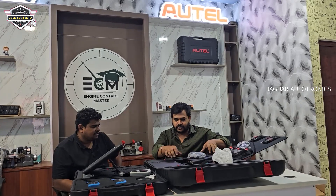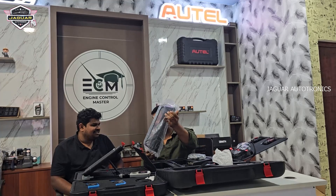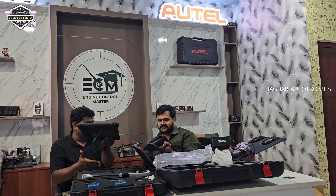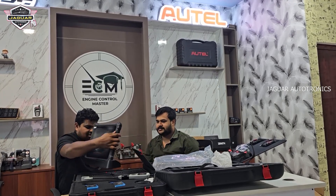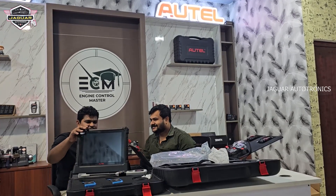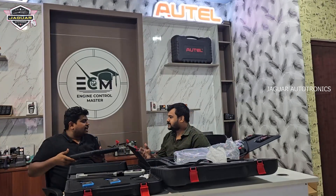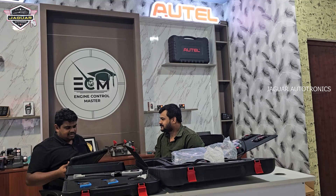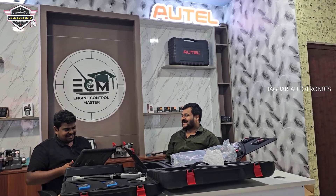Another benefit — you don't need to plug in all the time. There is a dock station; you just put the tool on there and it will charge. They come with one year warranty, but we can provide you two years warranty — this is a special offer only for you. That's nice.